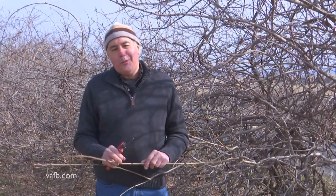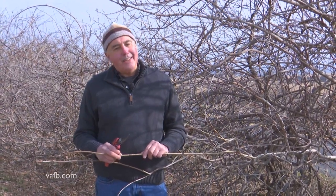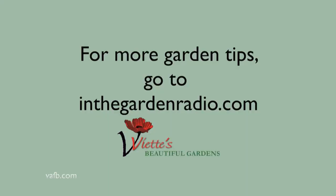Now remember, once you get your wisteria to bloom, it will bloom year after year. The key is to get it to start blooming. I'm Mark Viet. Join me next time in the garden. For more garden tips, go to InTheGardenRadio.com.